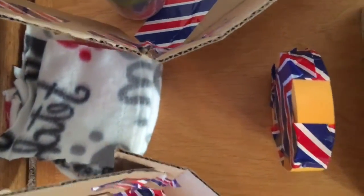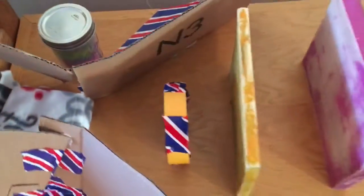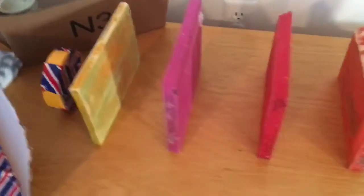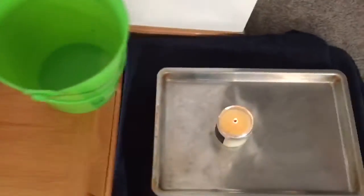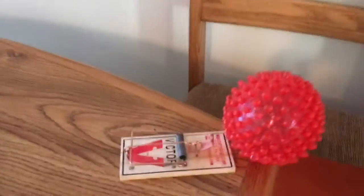I widened the gap so the ball could go completely through. It's going to have the domino effect on these boards. Hit the bucket with the water and hopefully blow out this candle. Let's see how it goes.